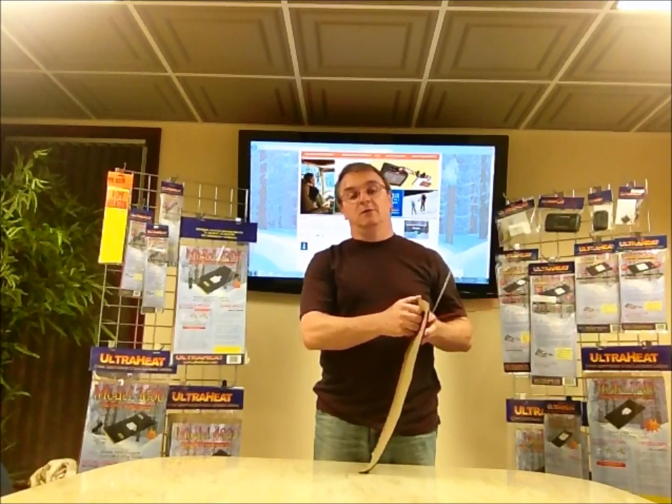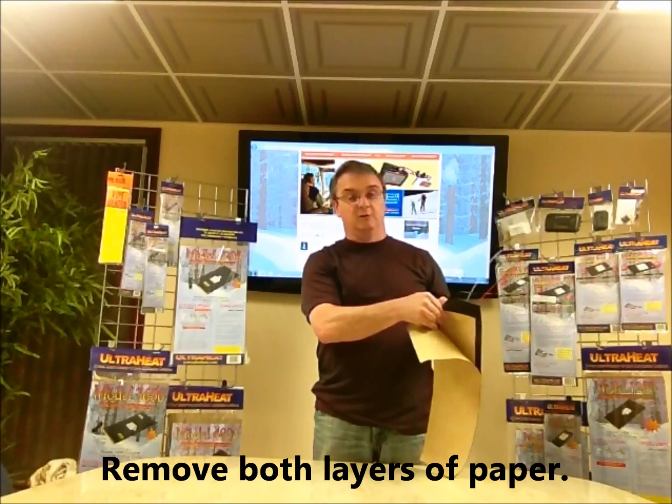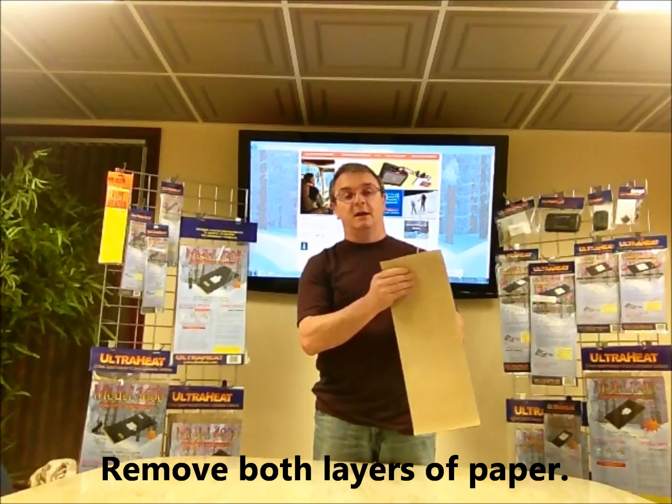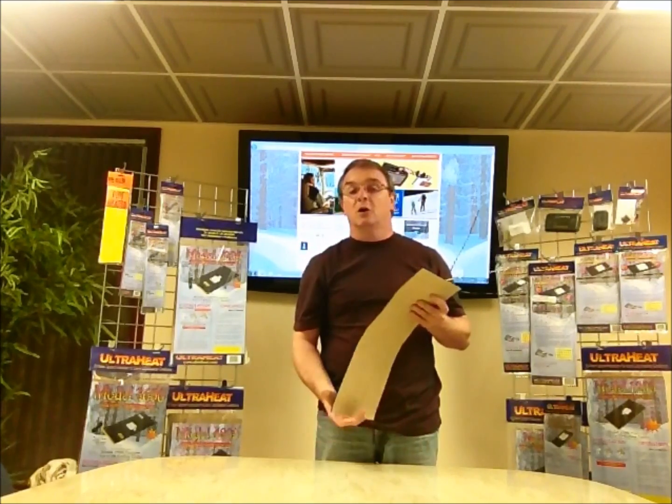So that's the reason for the second layer of paper. When you are installing these, you need to be sure and remove both layers of those papers. You want 100% adhesion, 100% all the way across the whole heater to your tank. This will provide the best quality adhesion to your tank and make it last for a long time.